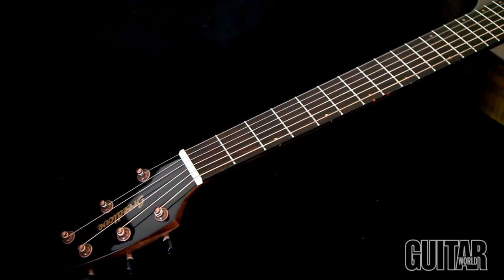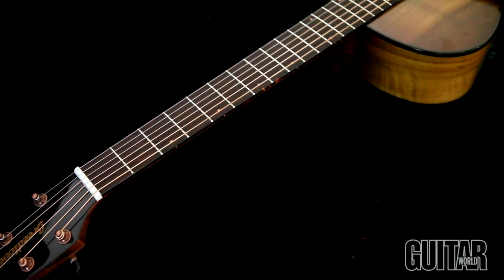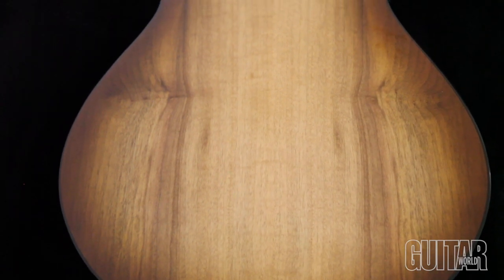This instrument is all Myrtlewood with a Tiger's Eye Finish. The Myrtlewood has a lovely balance of warmth and highs, providing a wide sonic palette and good versatility.